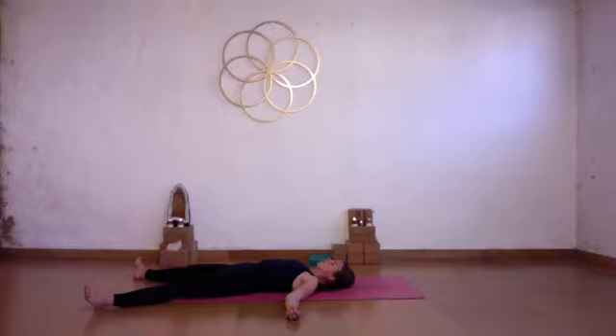Relax your face, soften your jaw. Drop your chest, soften your belly. Allowing yourself to hold on to less and less. Noticing the fluidity here of the presence of the physical body, the thoughts, your breath. Even the sounds around you are fluid — they come and they go. They have a passing nature.